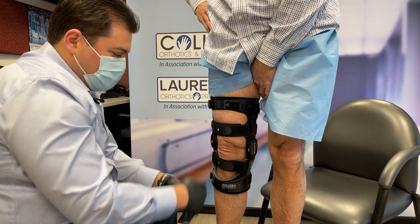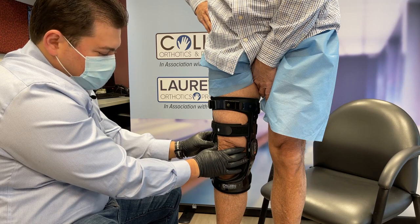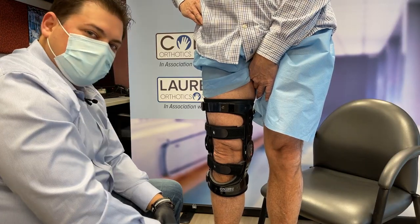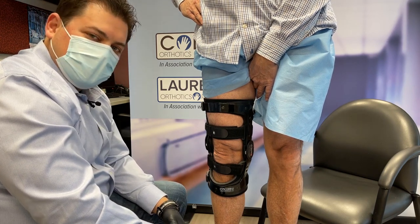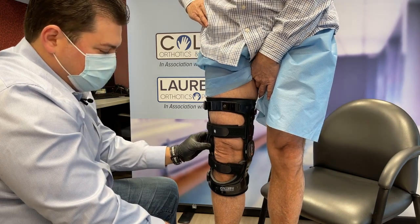For this patient we're working with medial OA, so we have three shims already stacked up on the inside. After having this patient stand or walk for a couple minutes, he is feeling great offload with the way the brace is set up right now, but he's still feeling a little bit of pain. So we wanted to try and increase that for him. We did start with three shims on the lateral side to push that knee inwards.